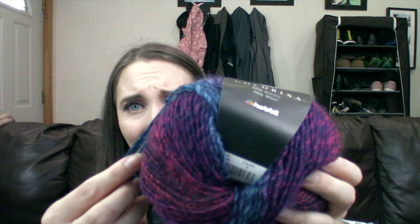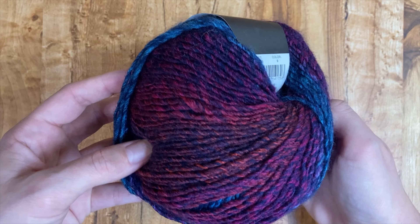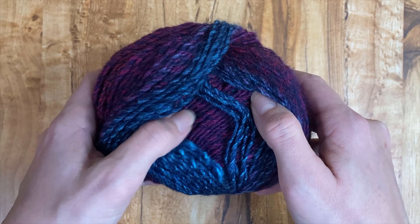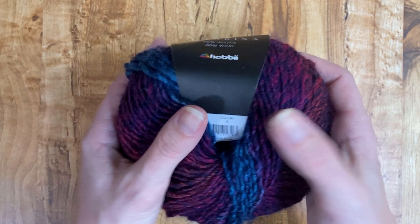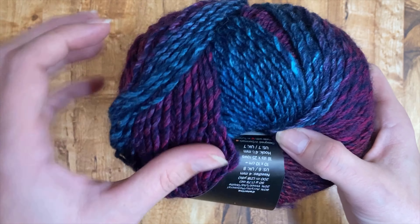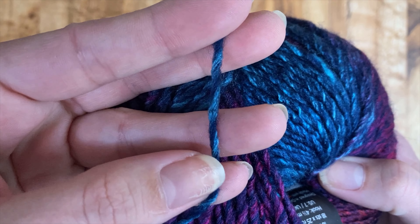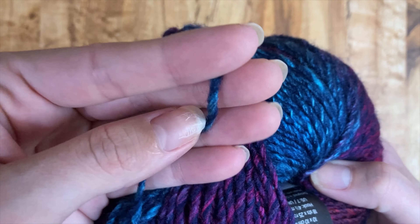With this being a DK weight yarn — and I mean that's a thick looking DK — I'm sure because it's so fluffy it's going to work up to a DK weight gauge rather than a worsted weight, but it might be close to a light worsted weight too. I think these would make wonderful hat and cowl sets, wonderful sweaters. I really see this being a good versatile wearable yarn, probably not for your feet, but everywhere else I could see it for sure.